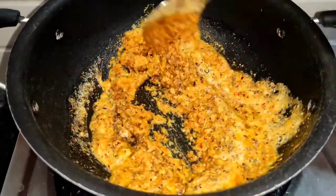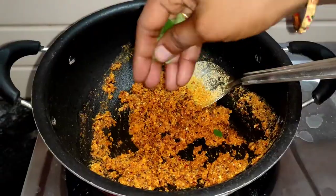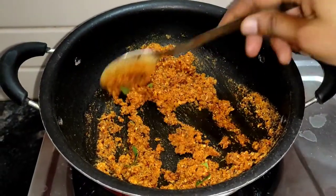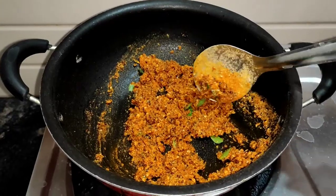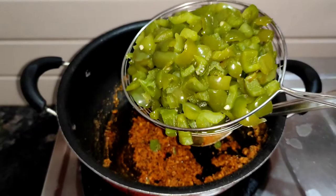Let's fry it, then taste it. Let's adjust the caps.